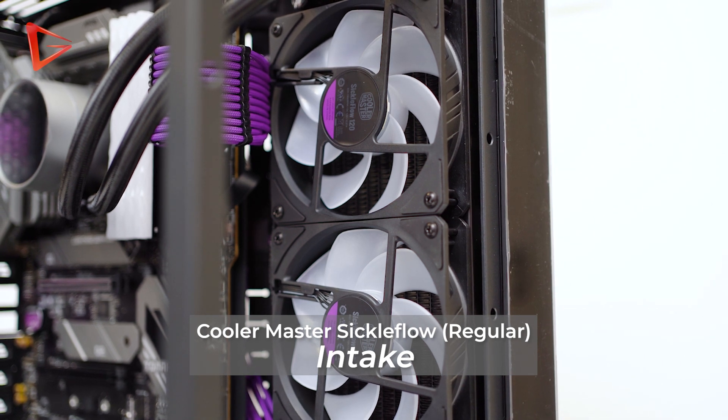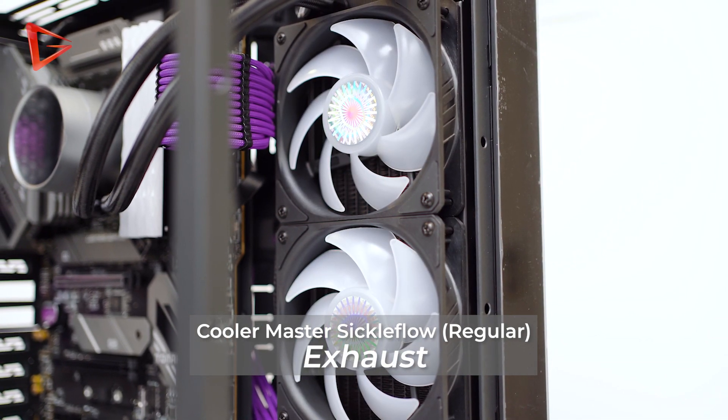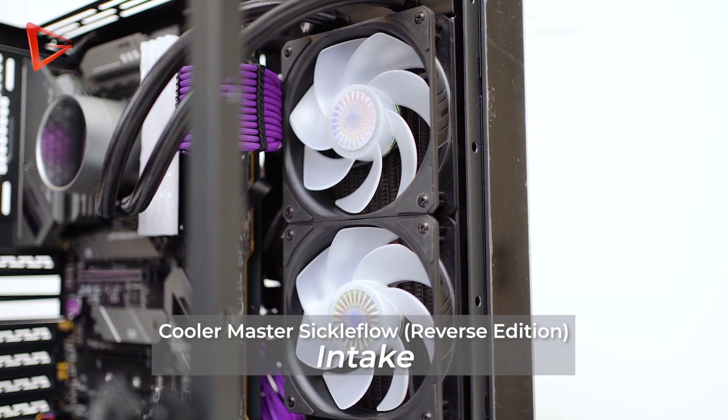This is where the Cooler Master Sickle Flow reverse edition comes in handy. Now you can have the fans set as intake while not having any visible fan cage in front, because the fans are literally reverse. Now you can have the best of both worlds — the best performance for your PC without giving up on aesthetic.